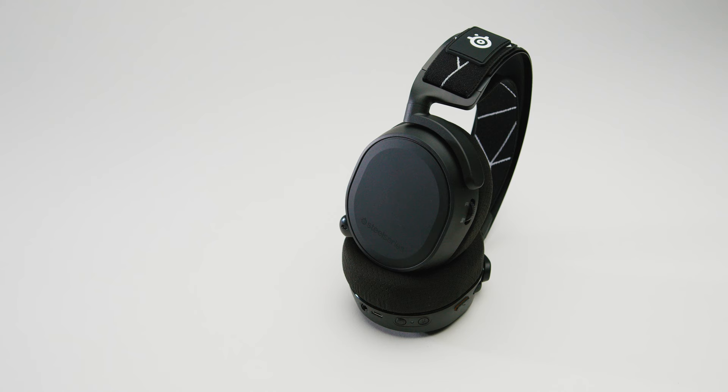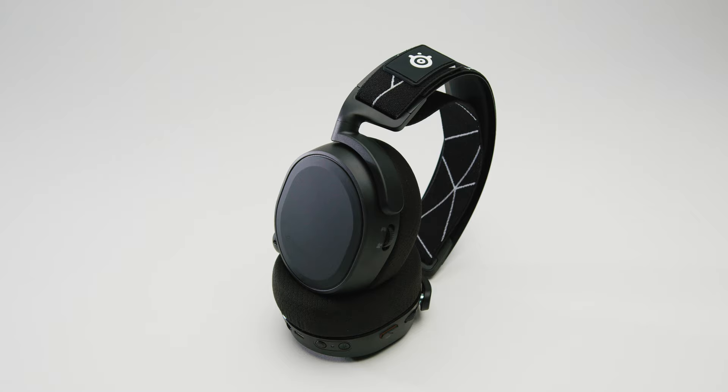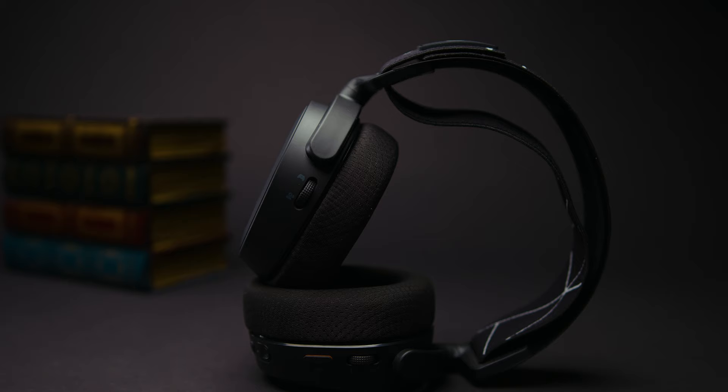The Arctis 9 delivers a high-end audio performance with good sound versatility. I found the 40mm neodymium drivers to be powerful, and the 32-ohm impedance and 20–20,000 Hz frequency response range can accurately reproduce tones across the frequency spectrum without noticeable distortion. Overall, I thought the sound was well-balanced, with robust mids, clear treble, and good low-end presence, although not quite sub-bass level.